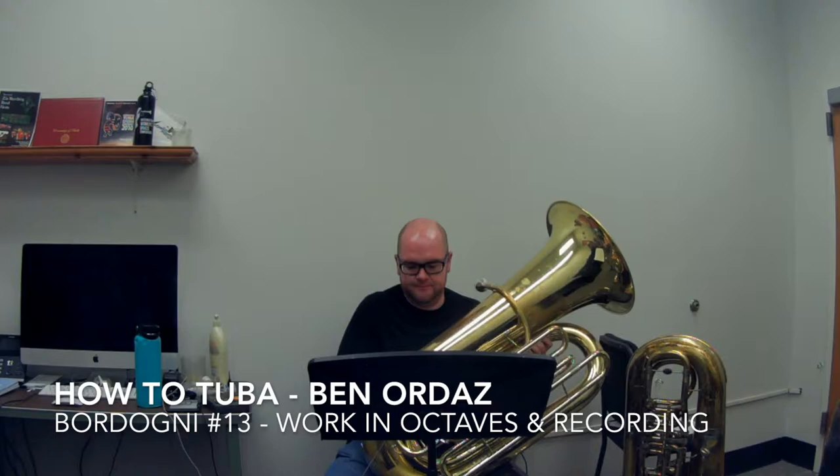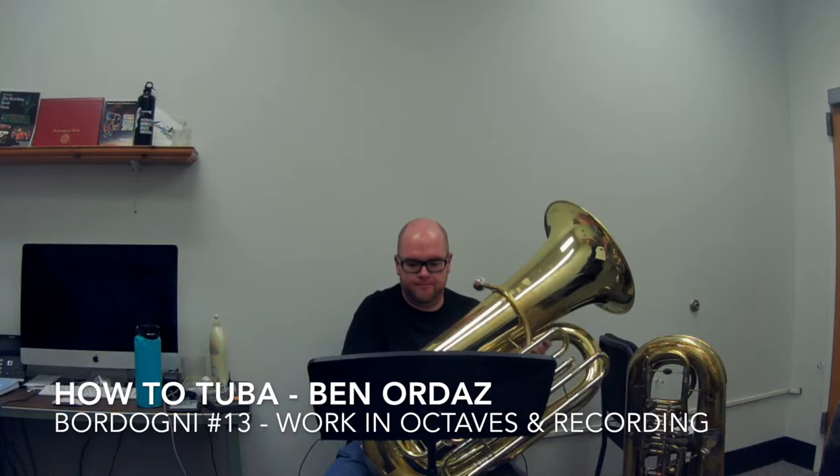This is how to tuba. I am Ben Ordaz and today I'll be playing Bordoni number 13. I'll be working in octaves and with recording techniques. I will be working this section to perfection in four major steps.